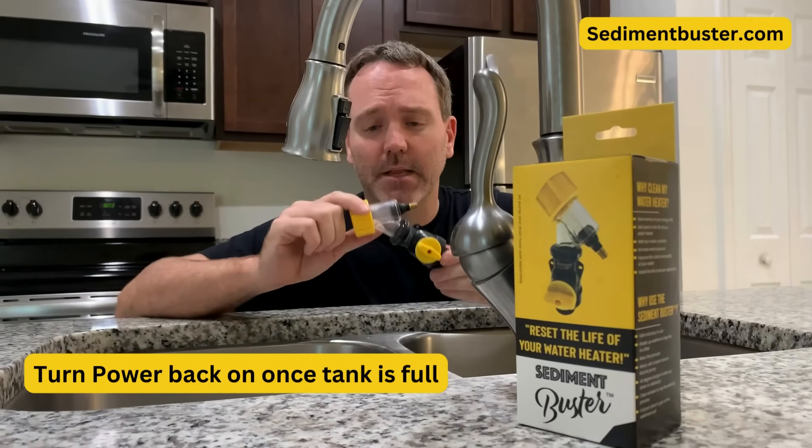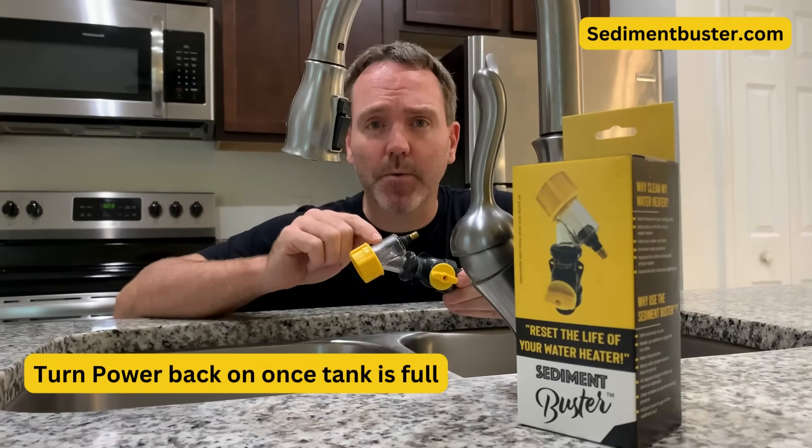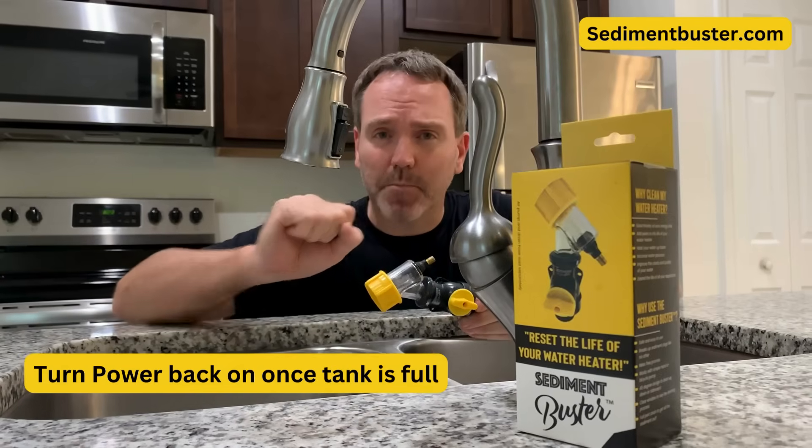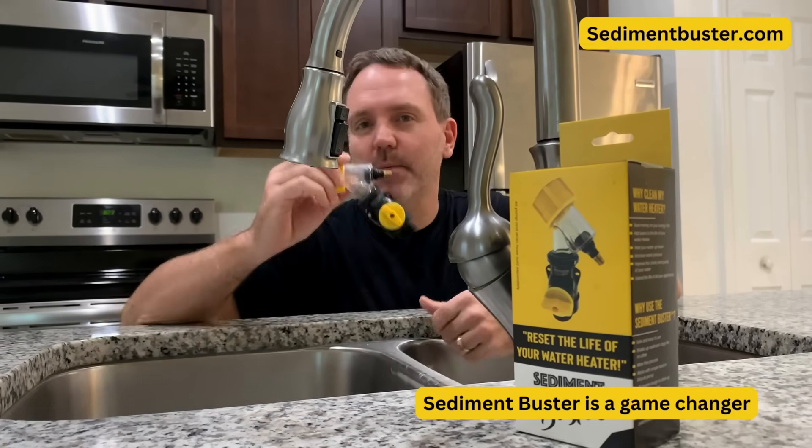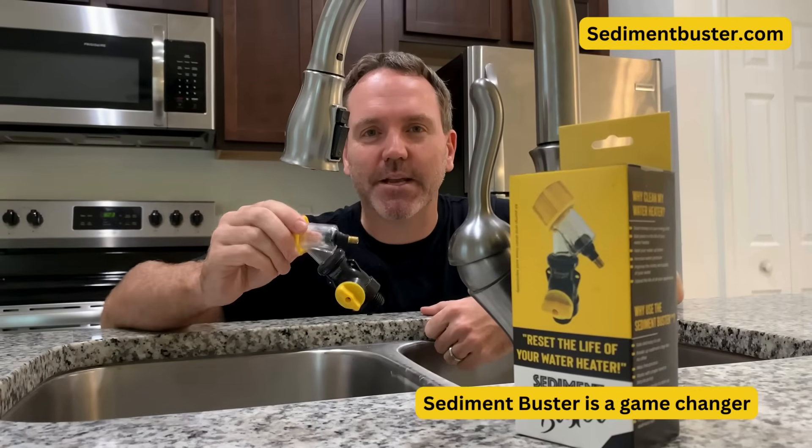The Sediment Buster — I'm telling you — we were able to see what we were doing through the clear window, able to break through tough clogs. You saw how much broken shale, minerals, and dirt we were able to pull out of that tank. Sediment Buster is a game changer. Now we're going to take a look at the tank.